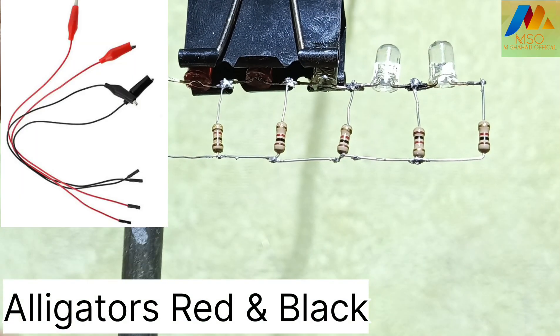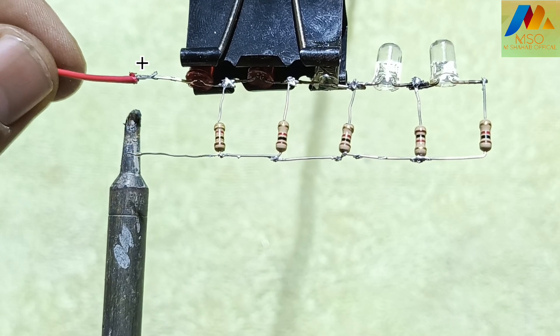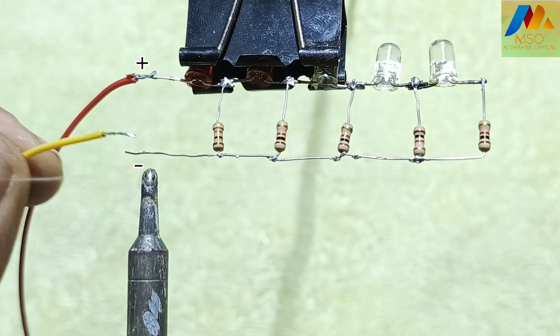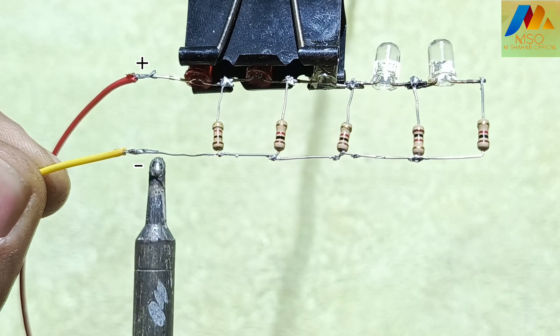For this circuit we also need red and black alligator clips with cable. Solder the positive cable of the alligator clip with the first red LED positive terminal, and solder the negative cable with the 1 kilo ohm resistor.